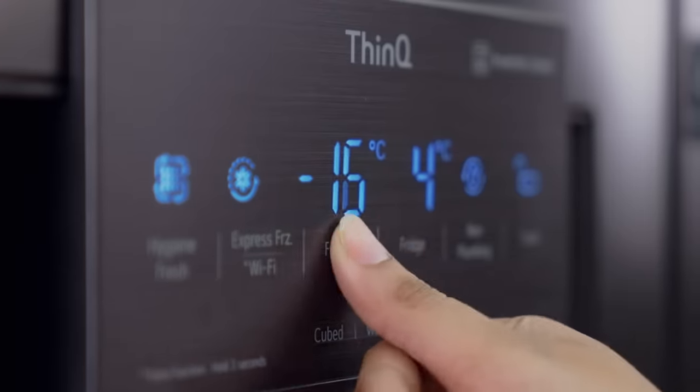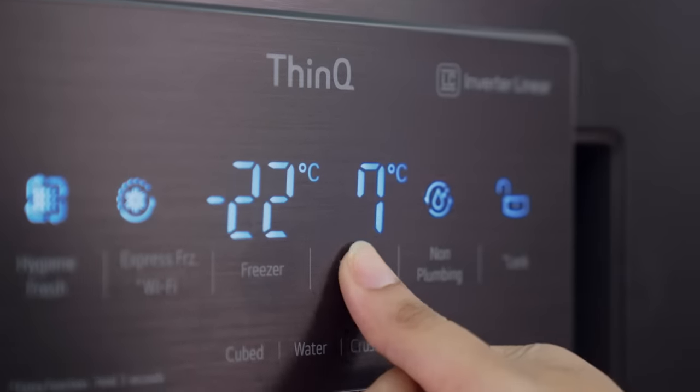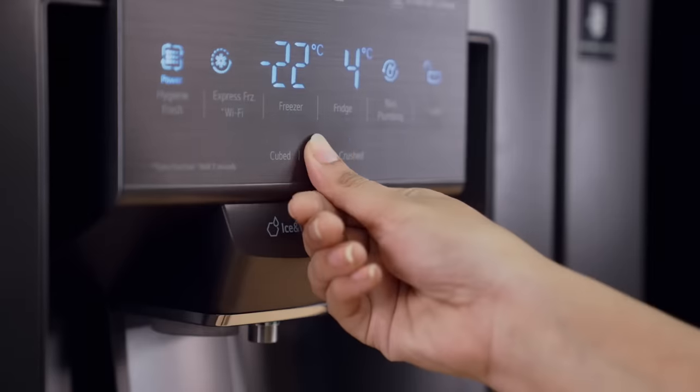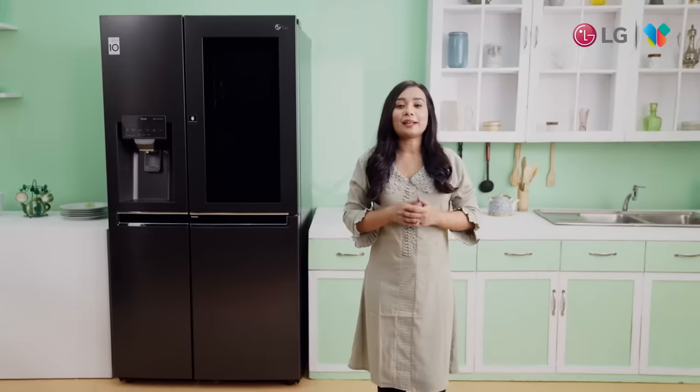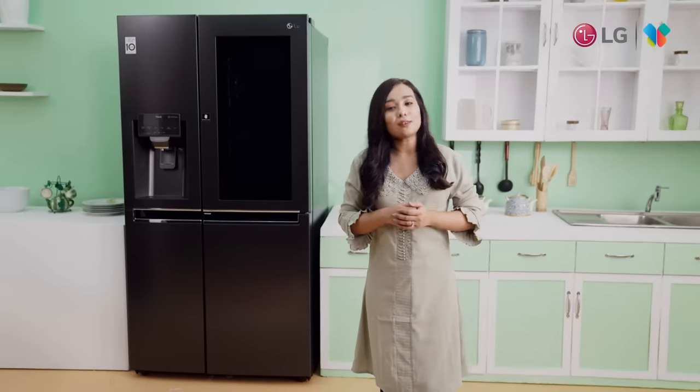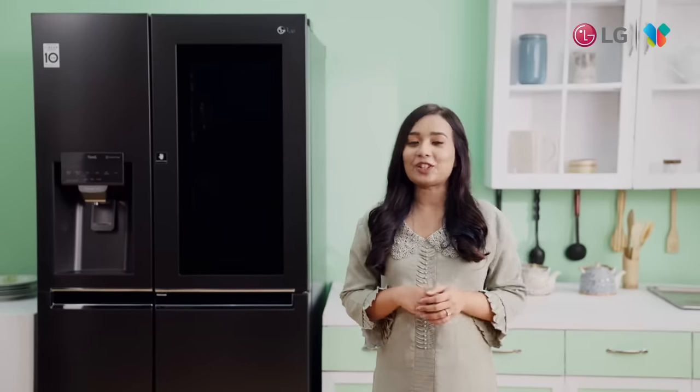You can control the freezer button and adjust the temperature using the smart panel. If you want healthy food or a tension-free life, you can trust the LG InstaView refrigerator. Life is definitely good with LG.